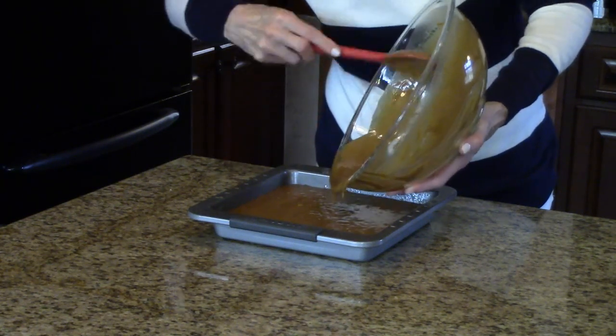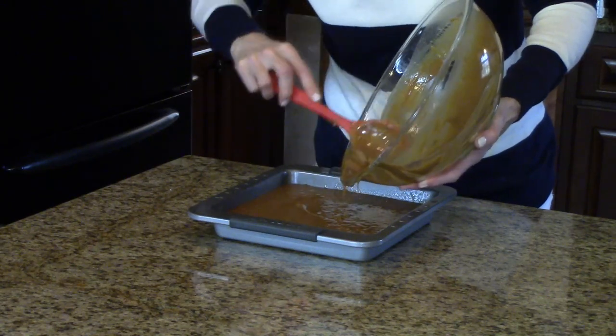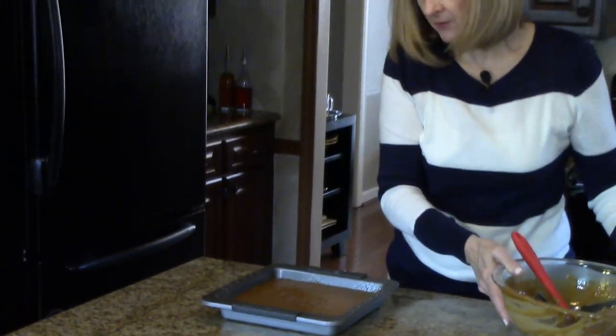Get it all out of there. This smells really good. So now the next step is to put this in our preheated 350 degree oven for one hour.